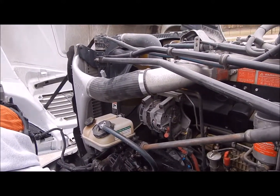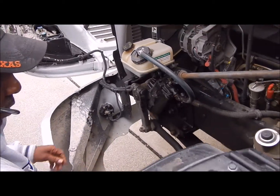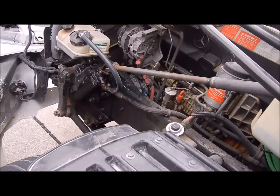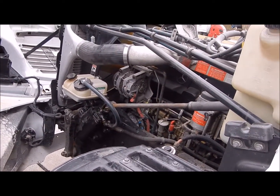My gearbox, my pitman arm, my crown nut and collar pin, my drag link, my upper and lower steering arm, and my tie rod. They're not bent, broken, or damaged, no illegal wheels, and firmly secured to the vehicle.